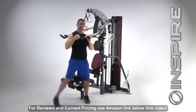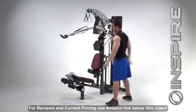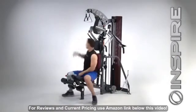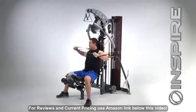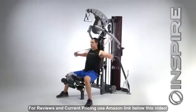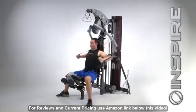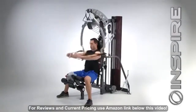From here, I can adjust the press arm all the way back on both sides. Now I can sit down, grab my fly handles, and the split press arm adds a completely new dimension to flies, because now I can do them independently. And again — core, chest, shoulders, triceps — great exercise.